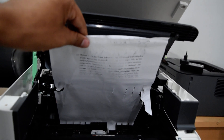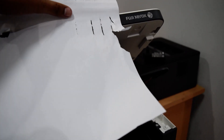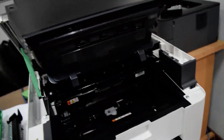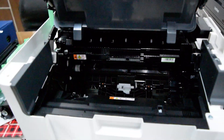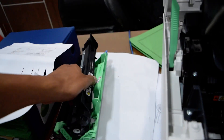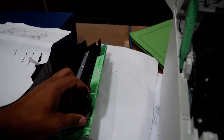Insert. Okay. Here we'll set the head. Okay.